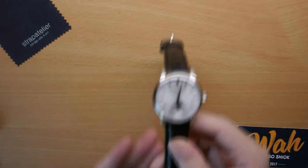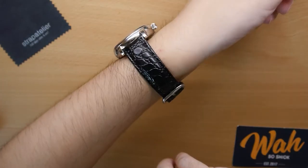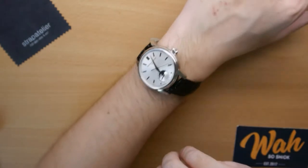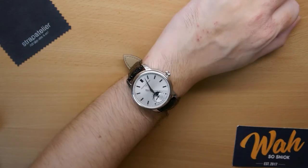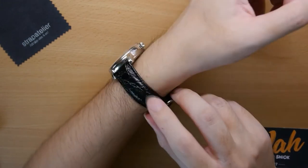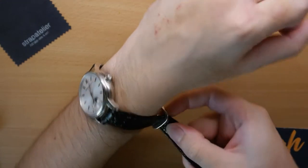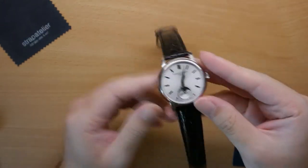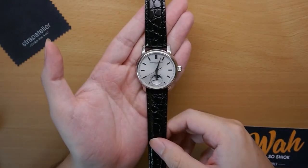I'll put it on anyway and give you guys a quick wrist shot. As you can see, it doesn't look the greatest — that's just my personal opinion. It's not bad value for what it is, and you must keep in mind it's only a $30 strap. But I think I've used better at this price point from some other brands. If you're looking for an embossed strap, you can still consider this, but it just won't be my personal favourite.